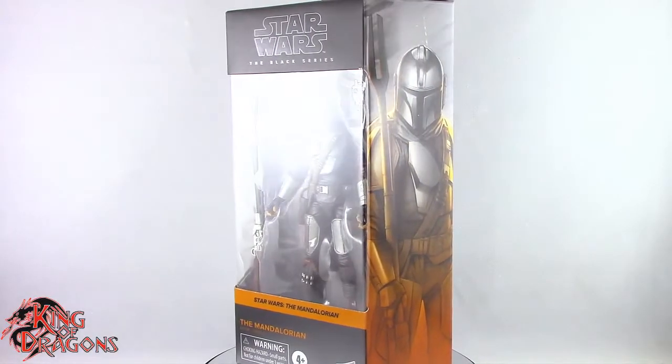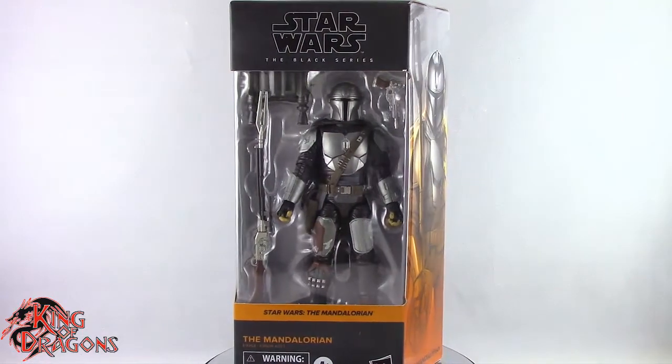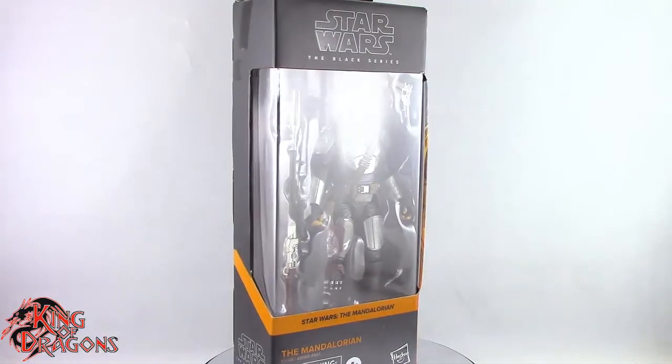What's going on everybody, King of Dragons 5000 here coming at you with another figure review. Today we'll be having a look at the Star Wars Black Series, The Mandalorian in Beskar armor.